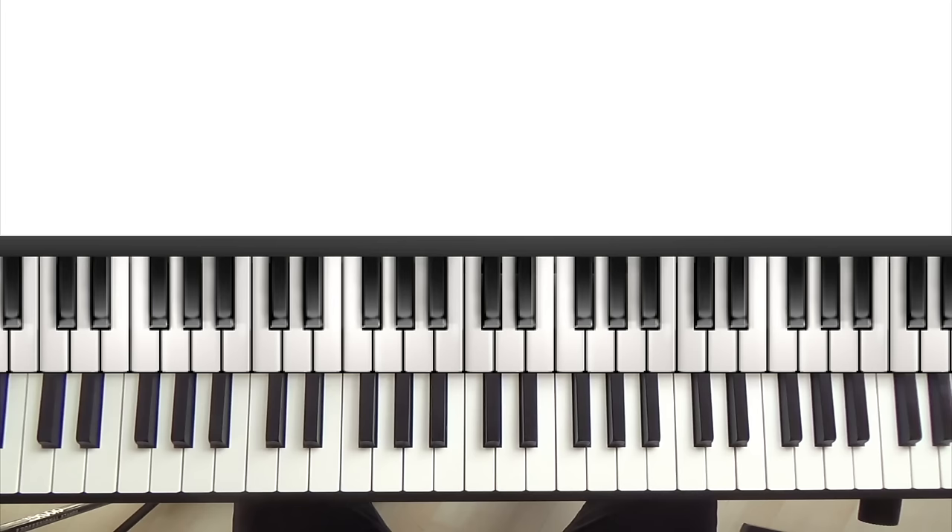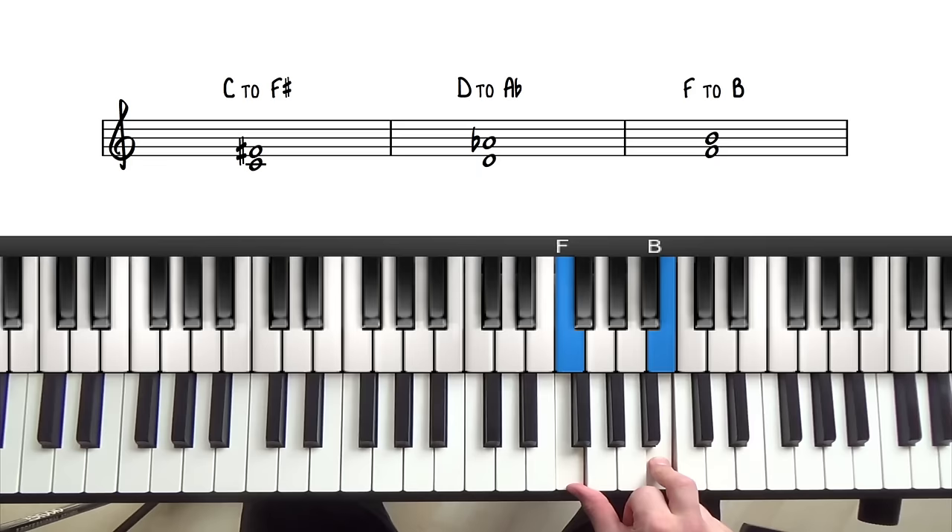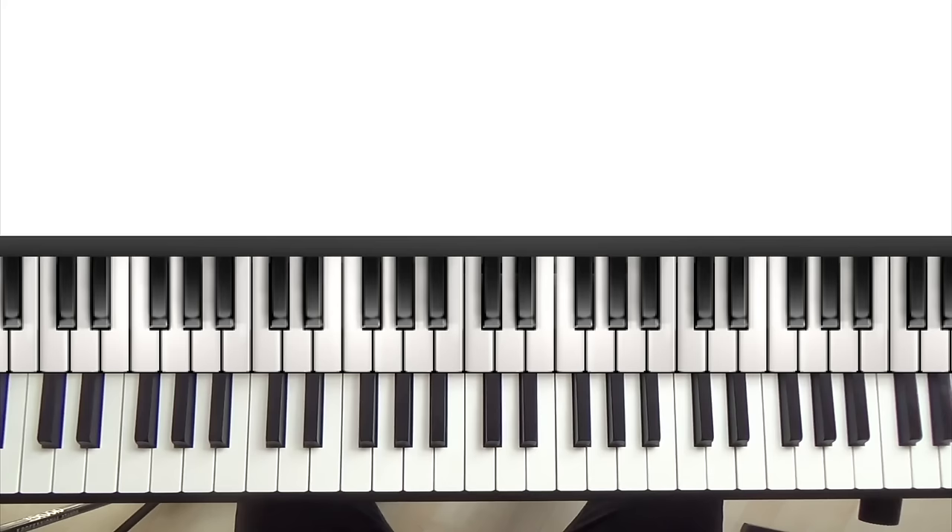So first of all, what is a tritone? A tritone is an interval of three whole steps or six half steps, and the tritone marks exactly half of the octave. Here's a few examples: C to F sharp is a tritone, D to A flat is a tritone, and F to B is a tritone. You'll be glad to hear that there are only six tritones that you need to learn, and this is because tritones are symmetrical when inverted.